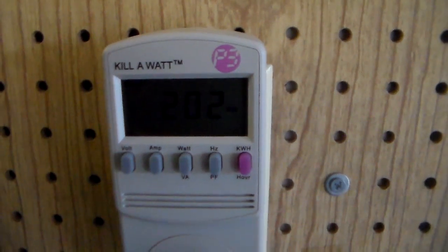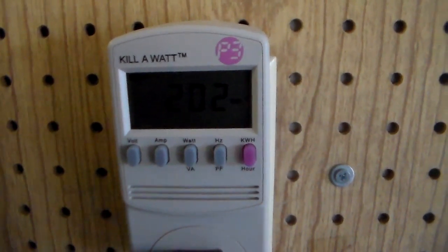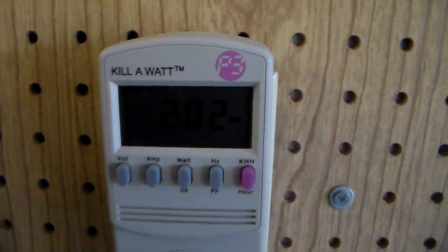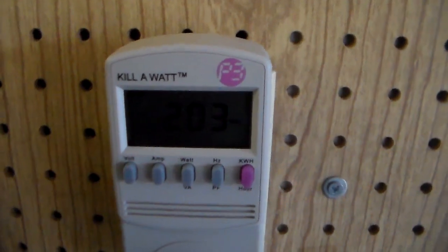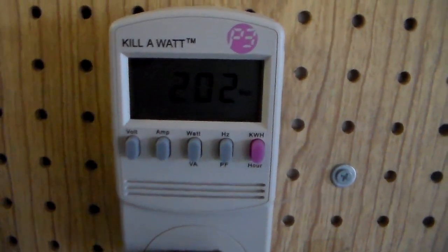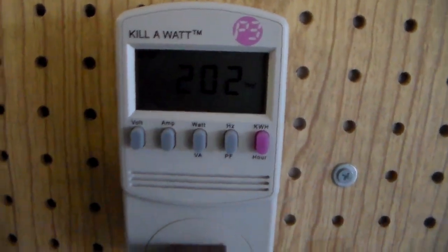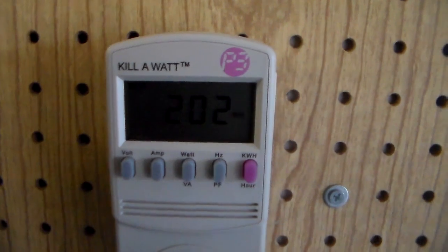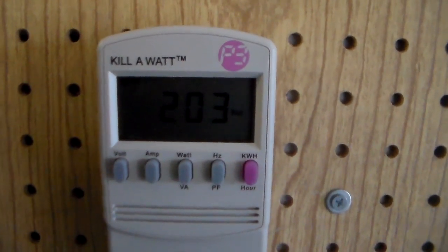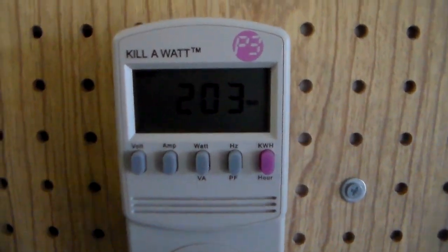I'm going to show you on a machine that's only a couple years old to give you an idea of the difference. This machine here is probably 10 years old, using 200 watts of power. Now, it's not going to use 200 watts 24 hours a day — it's going to run about 50% of the time. Half the time it's running, half the time it's off. If you average that out over 24 hours, this machine runs about the equivalent of a 100-watt light bulb being left on 24 hours a day.